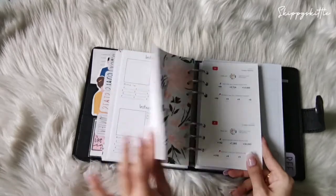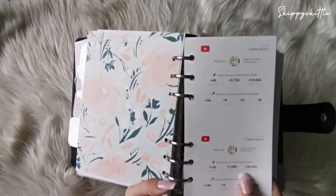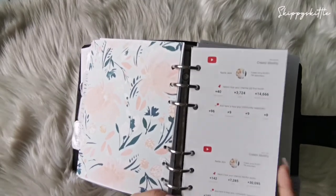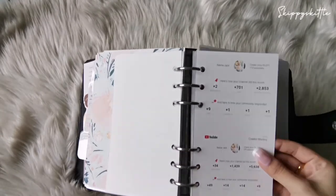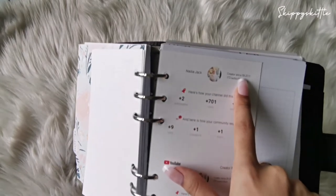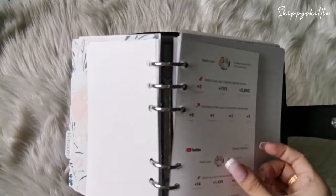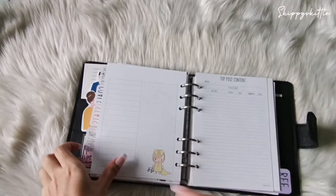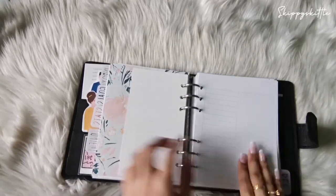For YouTube, I have a monthly creator tracker where I screenshot and print out my progress. I started tracking from February and January and it's been growing — thank you all for your support. I created my YouTube channel in September 2011 and my first subscriber count was just 172, so seeing the growth means a lot. I haven't written down my YouTube content yet but most ideas are in the inbox and I'll transfer them over.